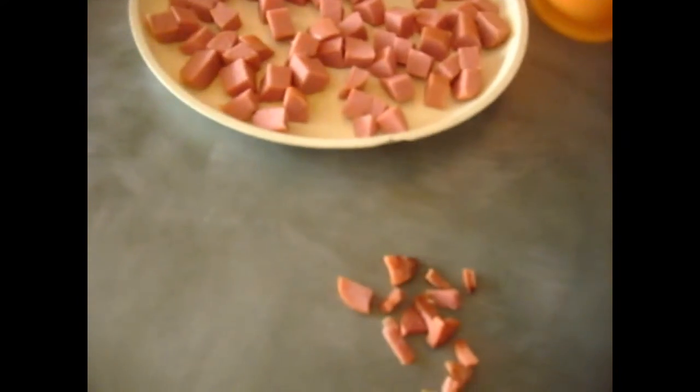How did you do that? I cut the hot dog lengthwise three times — that's how I cut it. And then I just chop, chop, chop, chop, chop, chop, chop.